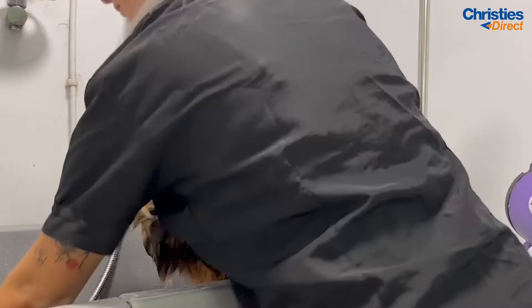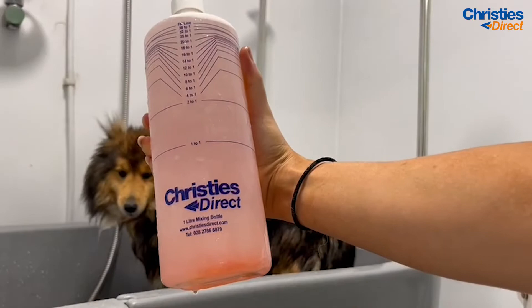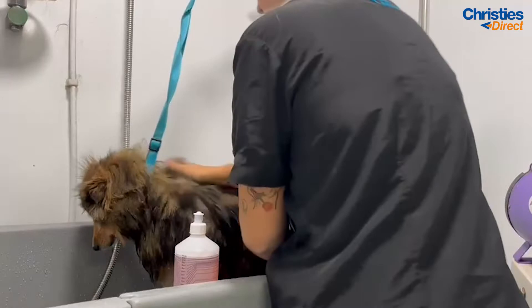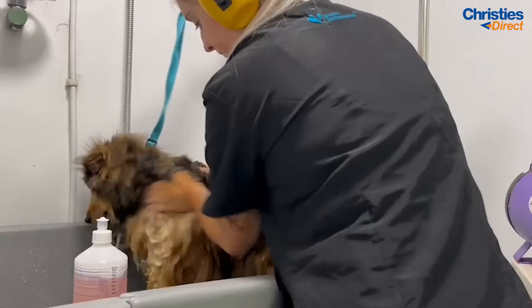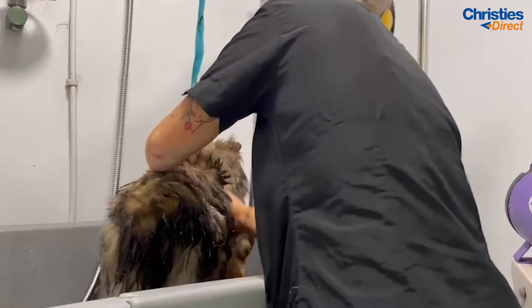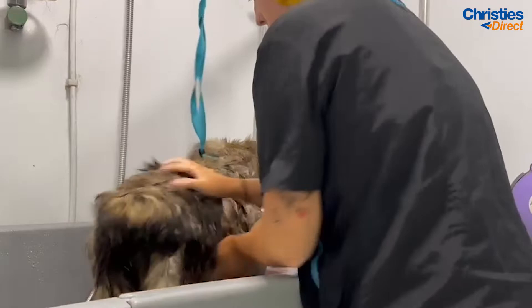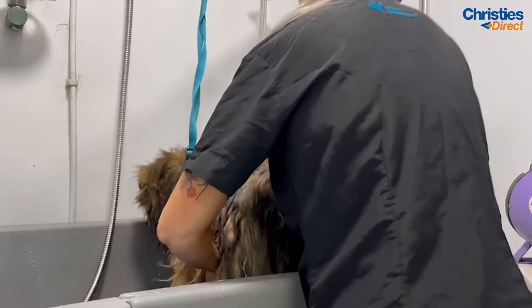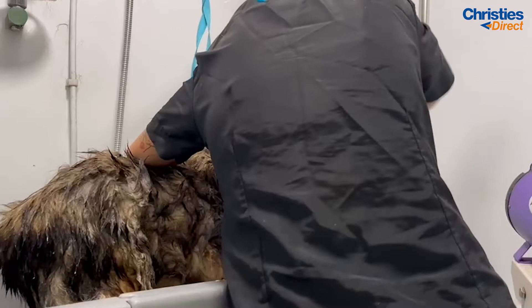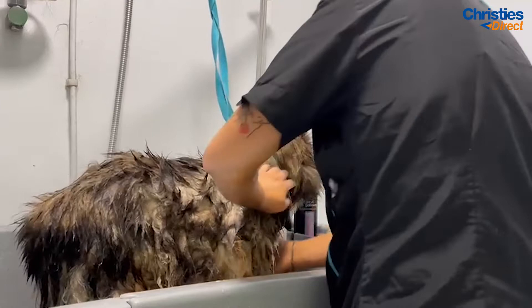After you have the conditioner rinsed through the coat, grab your shampoo. Today I am using the Groom Professional Dirty Dog shampoo — this is probably my go-to shampoo. I love the way it smells and the way it works through really dirty and greasy coats is something I have never seen another shampoo do. Spread it all over your dog's coat and really scrub it through. A lot of that coat is impacted so you need to use your fingers and the rubber scrubber to make sure you're getting the shampoo right down through to the skin.